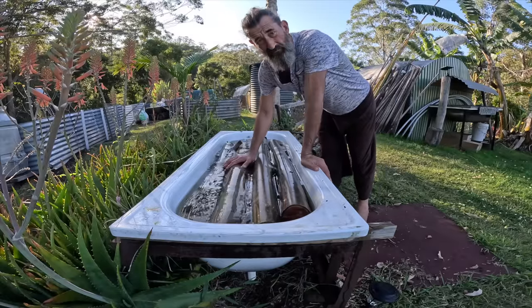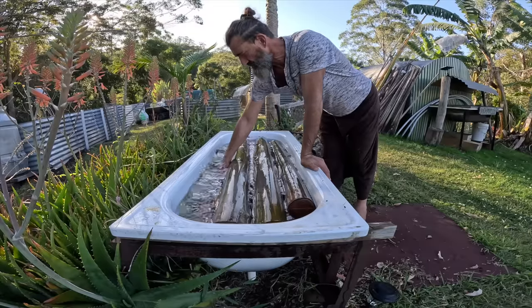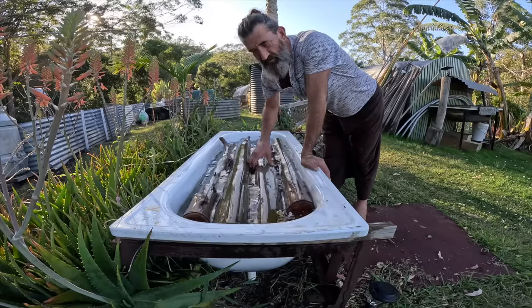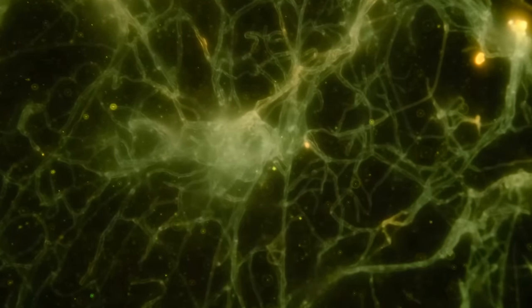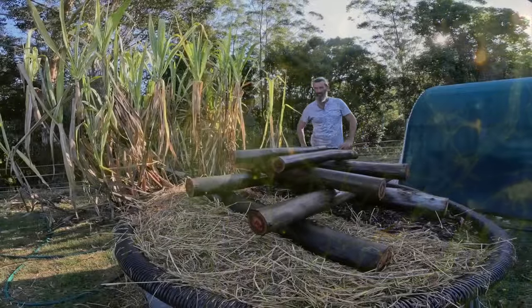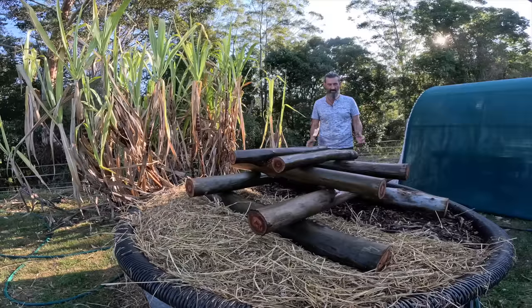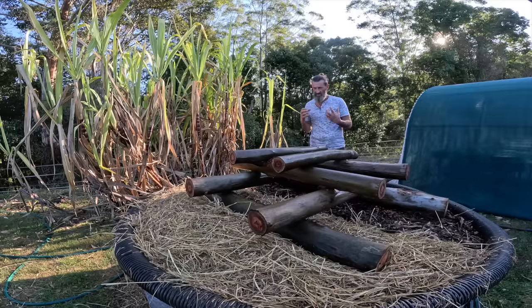My logs have been sitting in the tunnel for more than two weeks and they're starting to get a bit dry, so I've been letting them soak in water for a few days to fill up with moisture again. When I put the dowels in them, they'll be going into a nice moist bit of log, just like in a dark damp forest. I had them stacked up with air flowing through, but I think they were going to dry out, so I'm going to lay them side by side and stack them on top of each other so they're all touching together and keep that moisture.